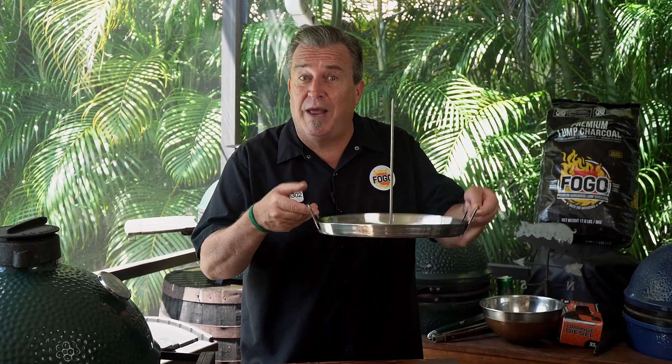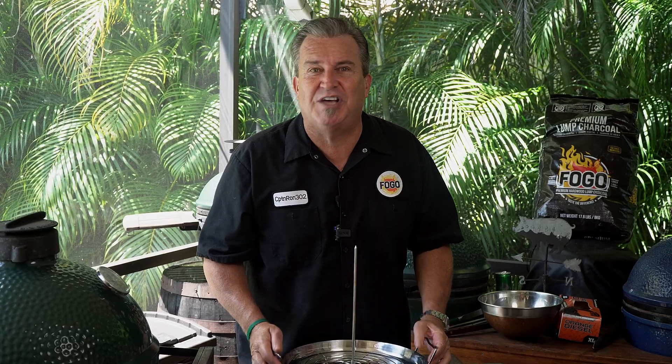A super Middle Eastern crazy good delight that's going to be beautiful. Normally, it's cooked on a spit. That's where this comes in. I'm going to show you how to do it in your own backyard so that it comes out just as good as or better than any restaurant out there.